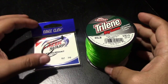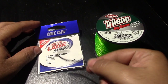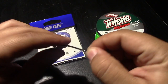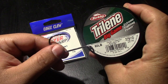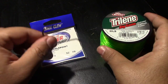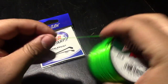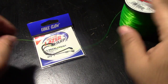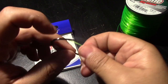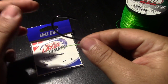All right guys, let's get straight into this. We have a size 7 hook — this is the biggest hook I could find at my Walmart, and this is also the biggest line I could find. So let's get straight into it. You want to hold the hook like this — this is how you want to hold the hook. Now let's pull some line out of here.